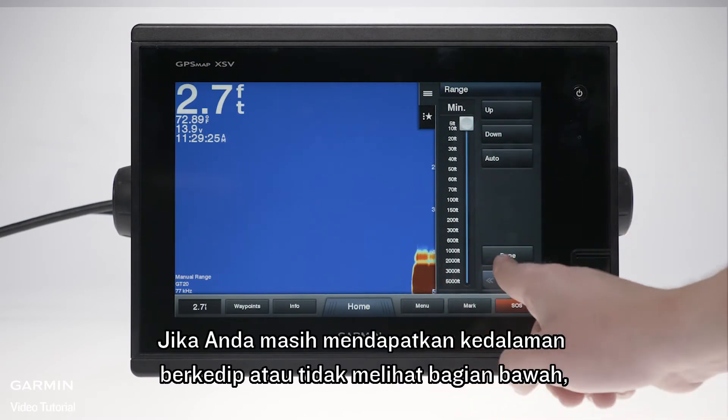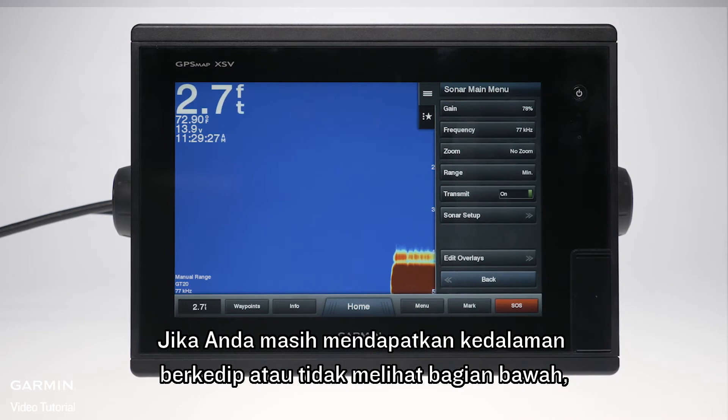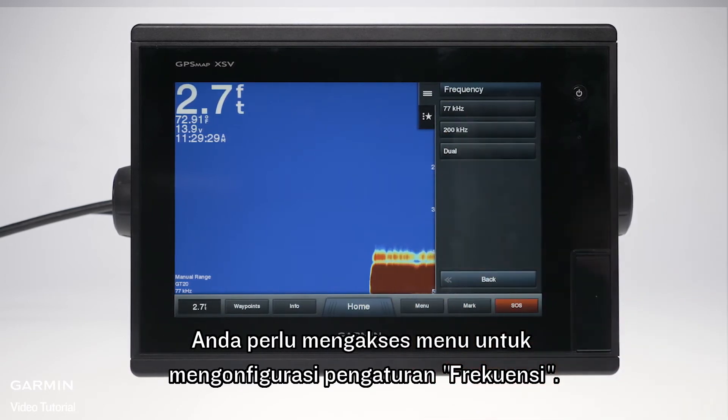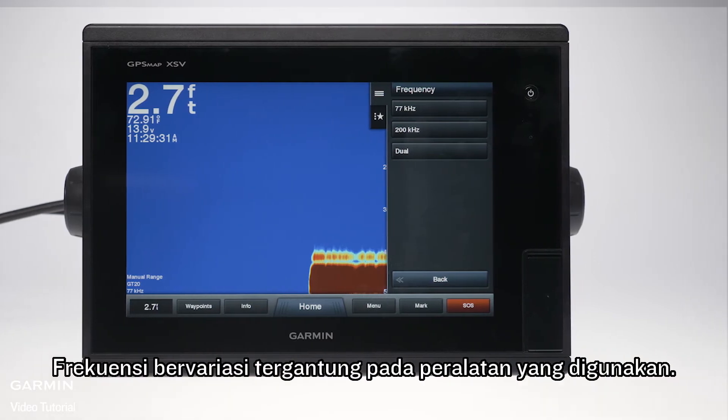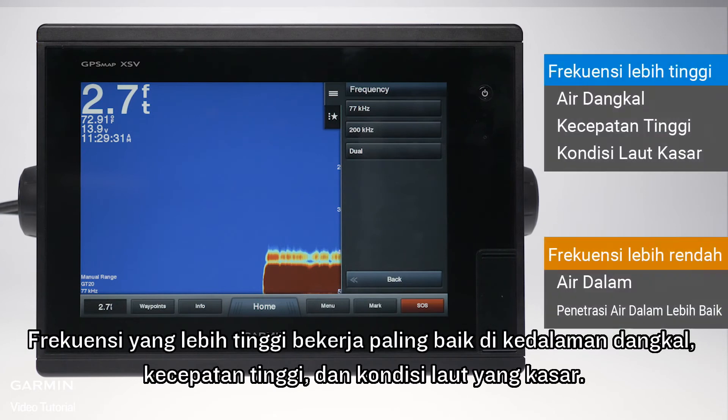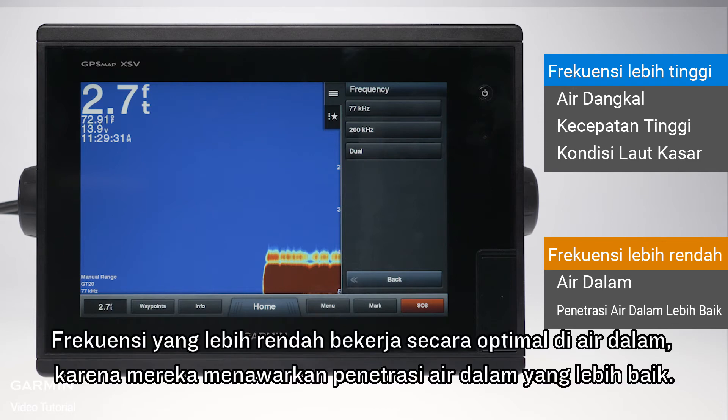If you are still getting a flashing depth or not seeing a bottom, you will need to access the menu to configure the frequency settings. The frequencies vary depending on the equipment being used. The higher frequencies perform best at shallow depths, high speeds, and rough sea conditions. The lower frequencies perform optimally in deep water as they offer better deep water penetration.